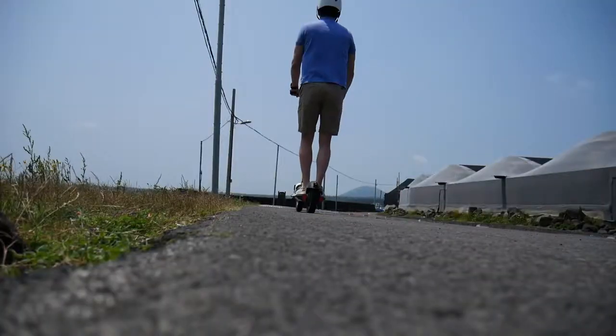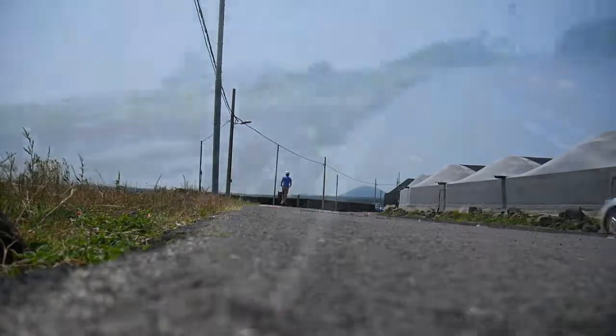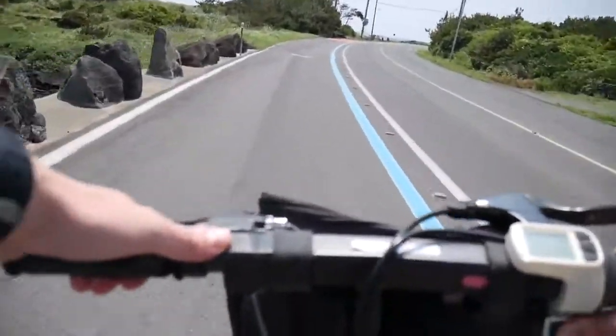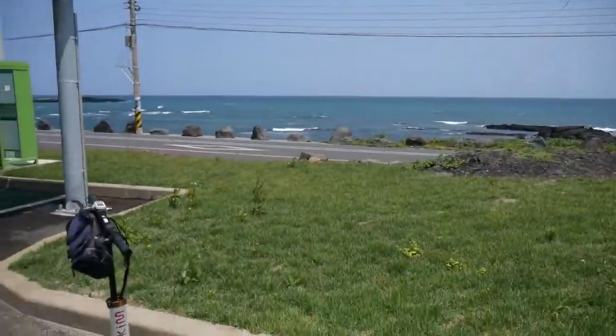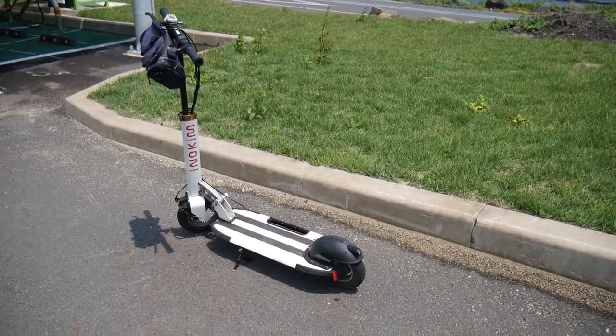Range is 23 to 28 miles, so depending on how fast you're going — slower being better — you can push this thing to a pretty decent range. But charging time is where I think this thing is lacking: from empty to full, it's going to take you a full seven hours to charge up this scooter.